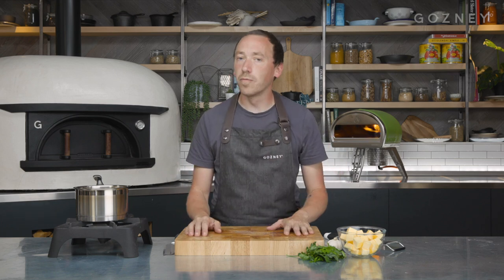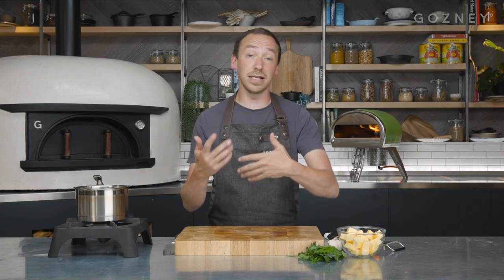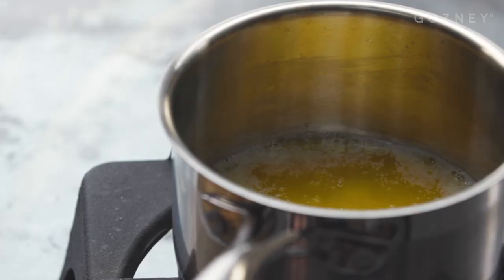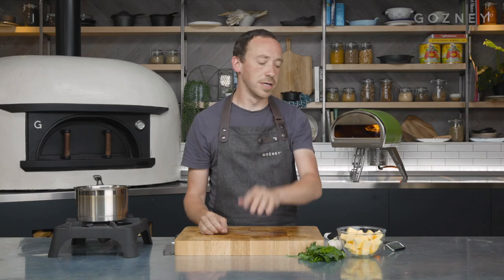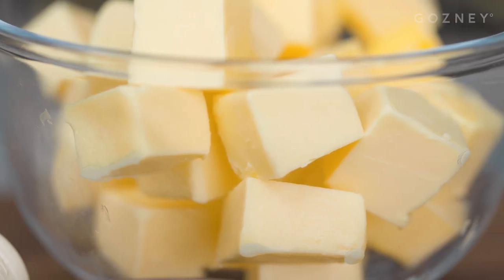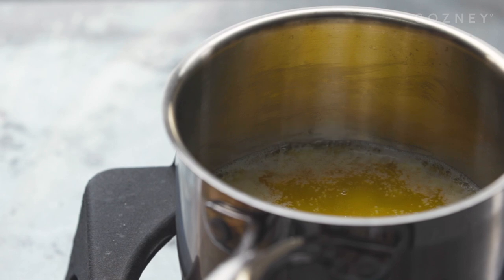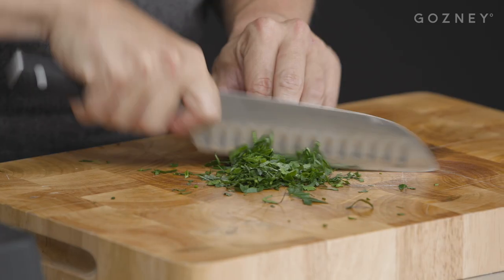While our dough is resting and fermenting and magical science stuff is happening that none of us really understand — it's a mystery — we're going to move on and make some garlic butter. Naan breads are brushed with ghee, which is basically clarified butter, but cooked down a bit further so we lose all the water and end up with just fat. Fat is good, fat is flavour. We're going somewhere in between clarified butter and nut brown butter. Pan on the heat, and here we've got 250 grams of unsalted butter. We're going to pop that straight into the pan and let it start melting. Once the butter is melted, we'll start to see the white milk solids come to the top — we're going to take those off with a spoon.